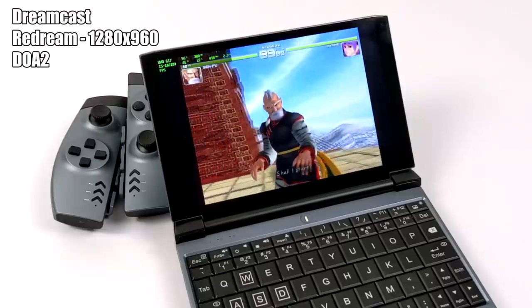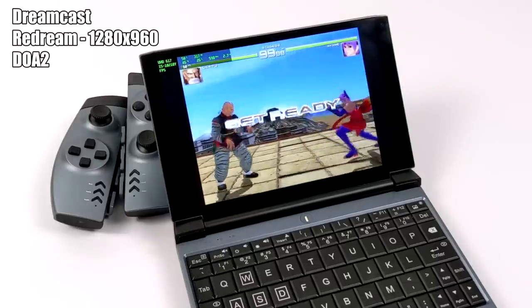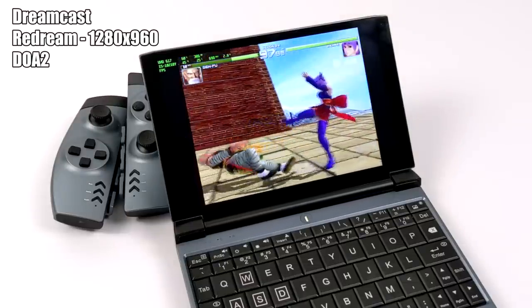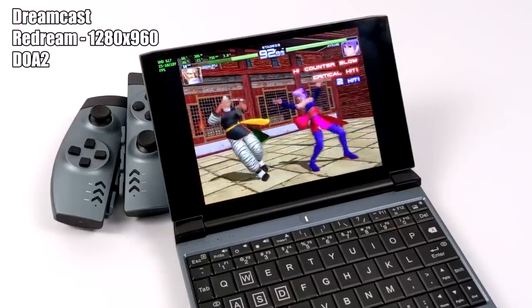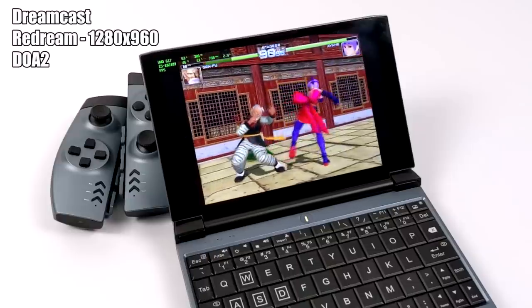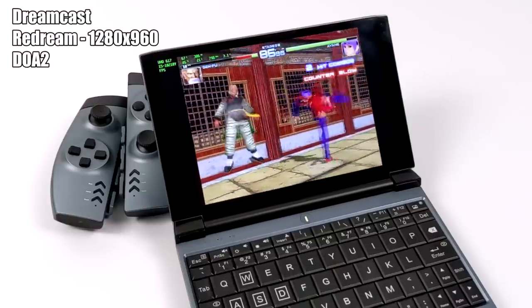Now it's time to move over to some emulation. First up, we have Dreamcast using the ReDream emulator, upscaled to 1280x960. We have Dead or Alive 2 and it's running great — this is one of the harder games to emulate with ReDream. So basically, as long as the game's compatible with the emulator, it's going to run at full speed on the 1GX.